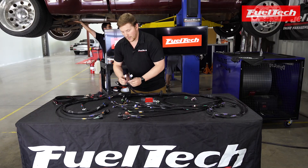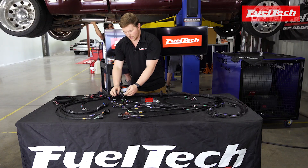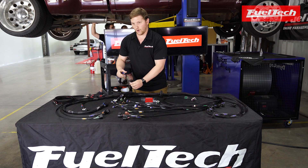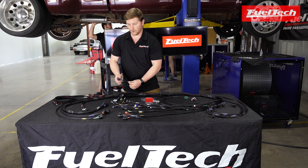We have our peak and hold connectors for you guys running low impedance injectors. If not, you can put some jumpers in here, as well as your inputs and outputs connectors for doing any extra inputs and outputs, and your signal outputs connector for sharing things with the factory ECU when you're doing a parallel install.